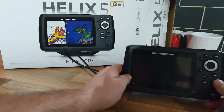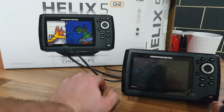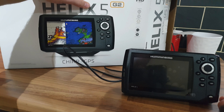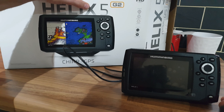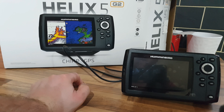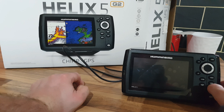The only thing wrong with this model is the GPS system. In about six days I'm upgrading to the Helix 5 G2 SI model, which has side imaging and also has the Navionics package on board. When I bought this one I was under the impression there were a lot more GPS capabilities based on the online advert. I'm disappointed, and I'll have to spend about another £100 to upgrade to a Navionics package, which is what you need for the UK.